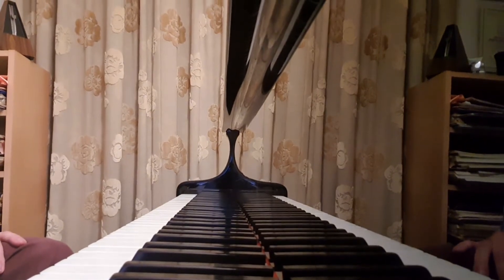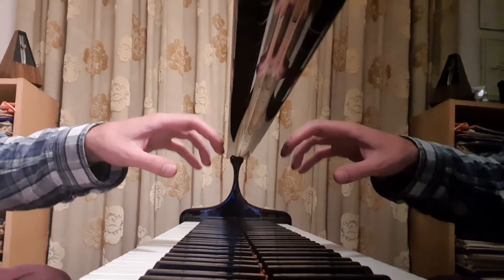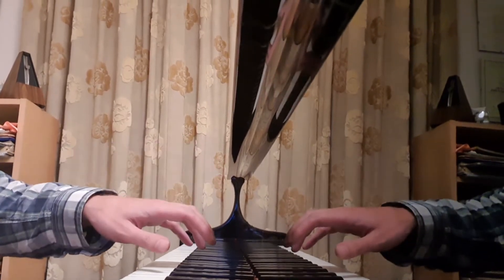Hi Ashley, this is just a quick video about the octave technique we spoke about. So ideally we want a curve in our hand so that we've got an arch shape, so that we've got stability.